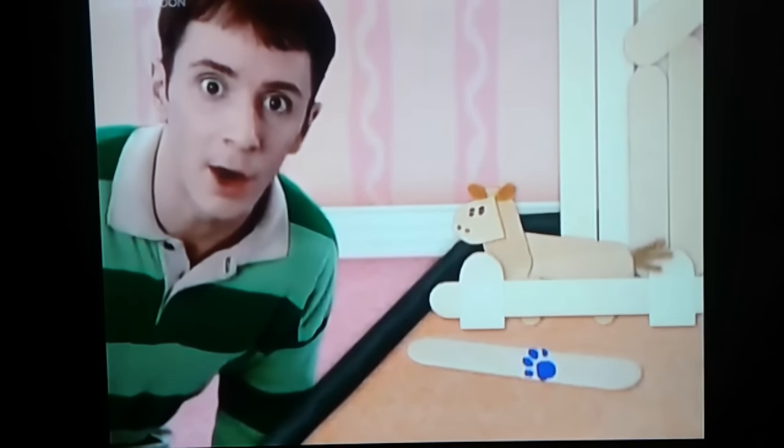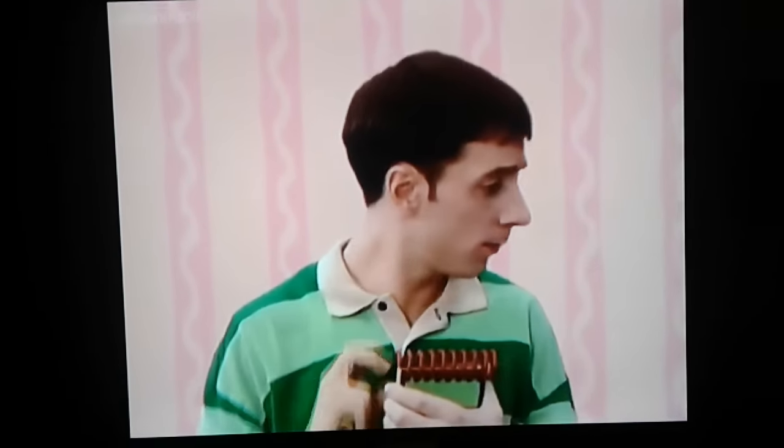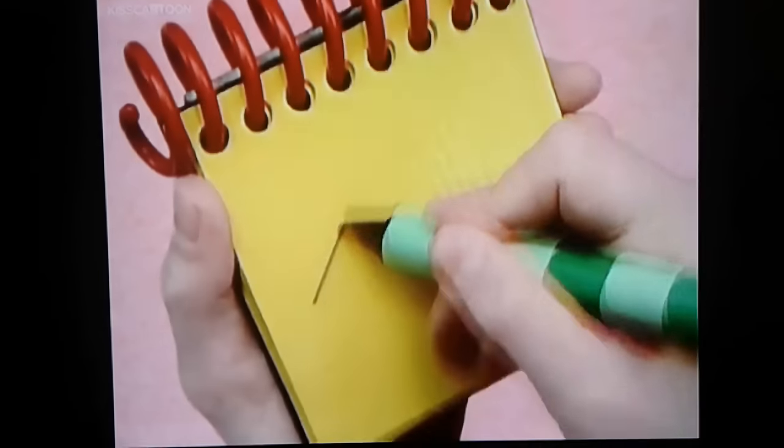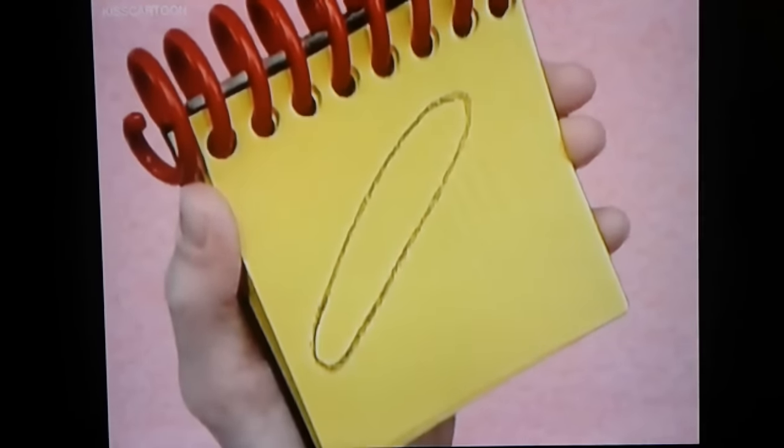You know where we need to write it? In our handy-dandy Notebook! A wooden stick. We start with a line that curves up and around. A stick.